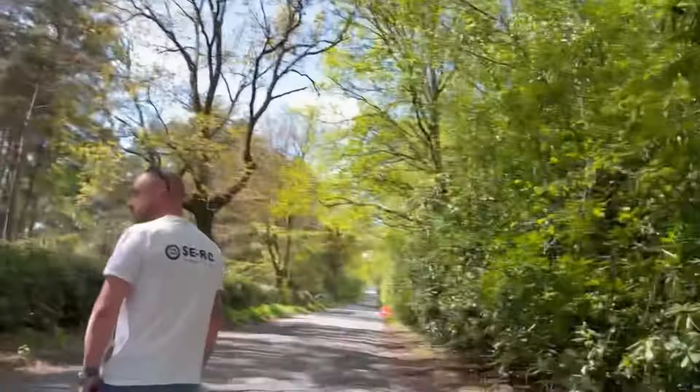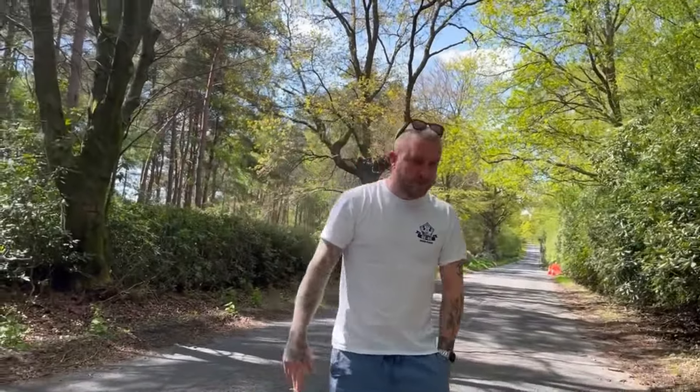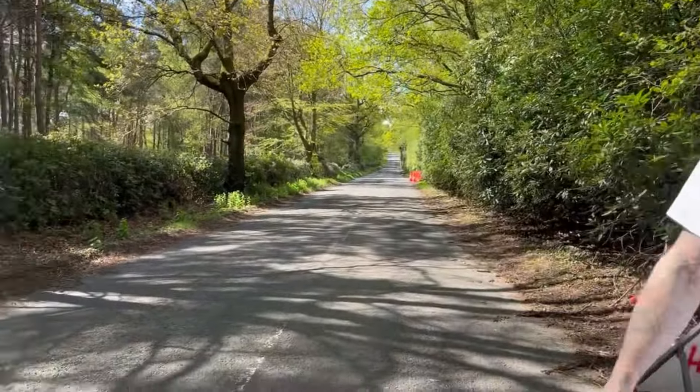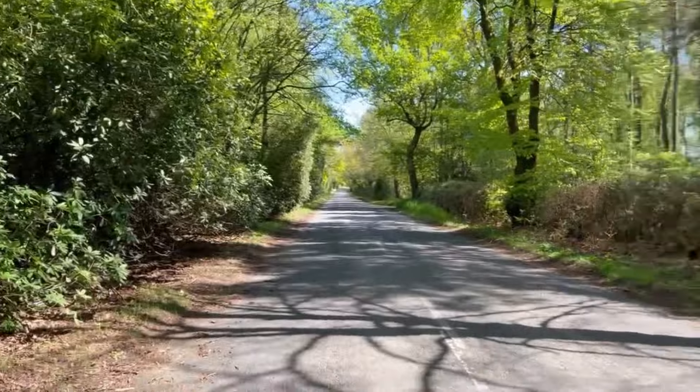Hear me now, YouTube world. We are back and we are on the Death Road location with Phil. Here he is with his nice new birthday present t-shirt on. And we are on the Death Road, which last time I came on here, I killed my Limitless. So obviously I'm really happy to be here.